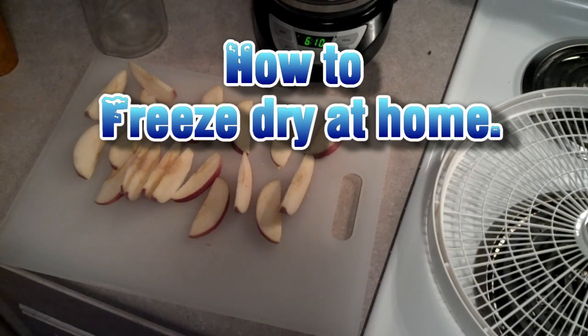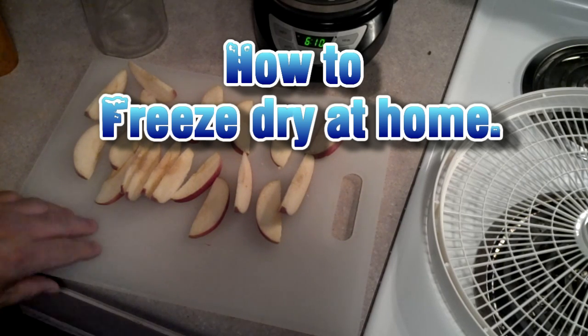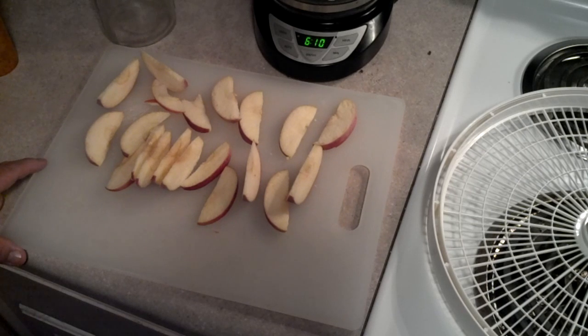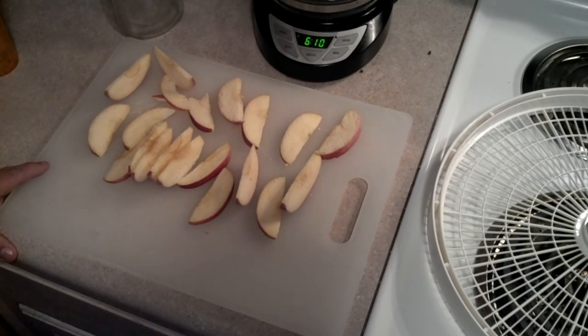North Carolina Prepper here. I want to do a video about freeze drying. I went ahead and kept some apples because they're the easiest to do and they dehydrate the best. But we're going to freeze dry these.